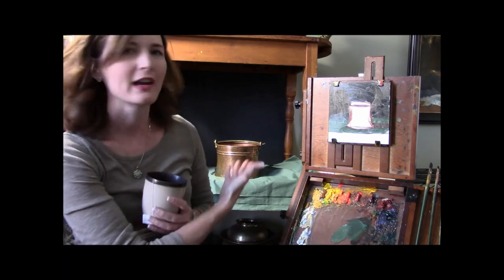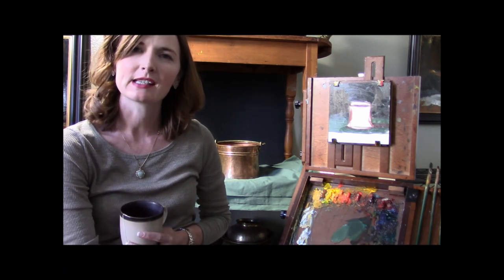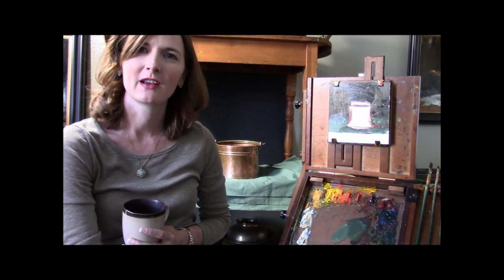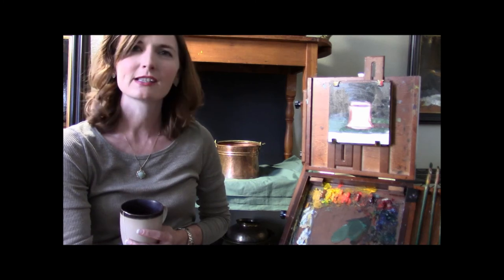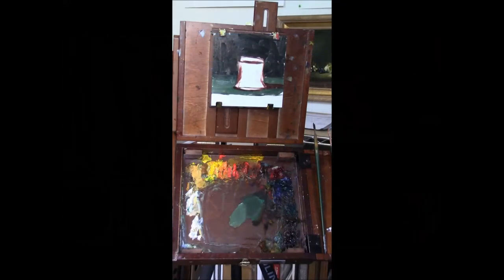Hey guys, it's Kelly here and I'm in my studio. Today for the first lesson I'm going to be showing you how to paint this copper pot. I'll have a photograph of that as well as a list of the paints and materials I'm going to use, so make sure that you check out the description for those items. Let's get started.